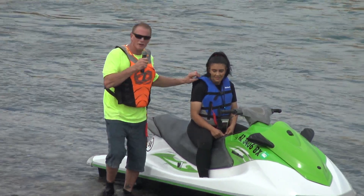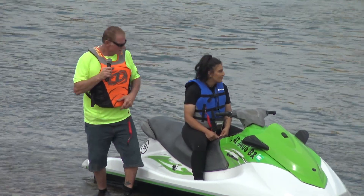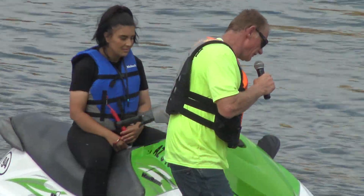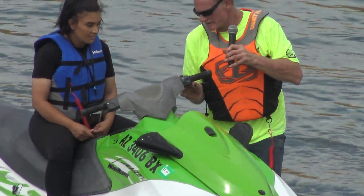First off, everybody needs to have a life jacket on board. You must have a life jacket whenever you are on the ski. Second is a kill switch — it's a dead man switch, attached to your jacket. On the other side of the ski, you have your start-stop button.